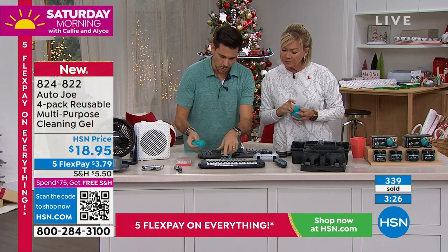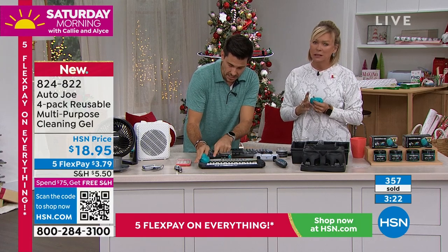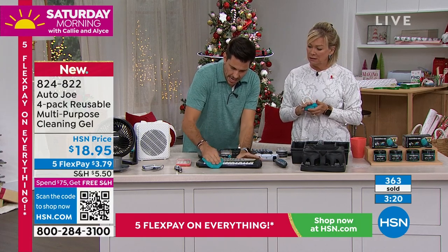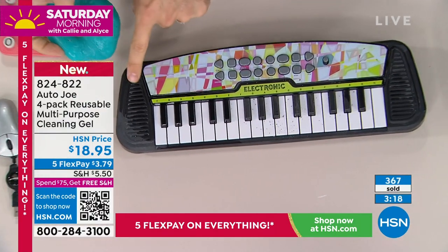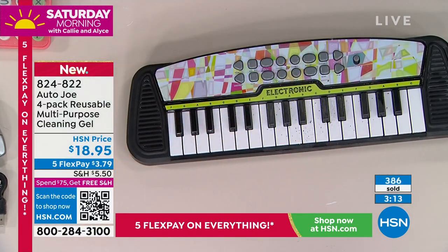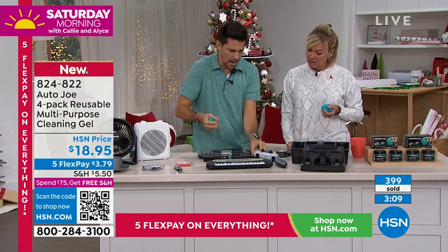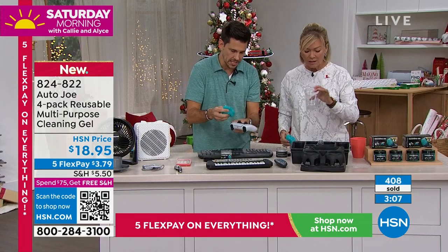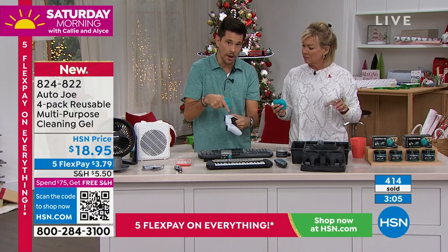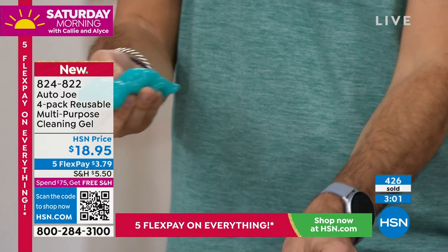How about the kids' toys or music devices? They've got some black stuff on the keyboard right there. You just roll it over and it's gonna pick it up. Even the sides where the sound comes out — the speakers — this is great for that too, just kind of get in there and now it looks much better. So anything from your electronics, your cameras, your remote control, things that you can't really get any water in, because of course it would ruin it — but with your cleaning gel, you can do the trick.